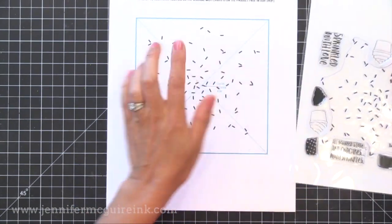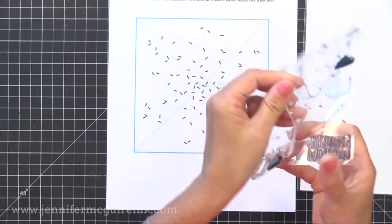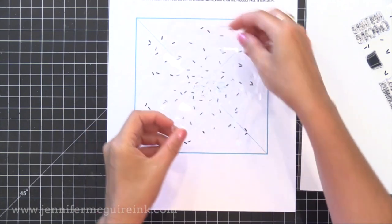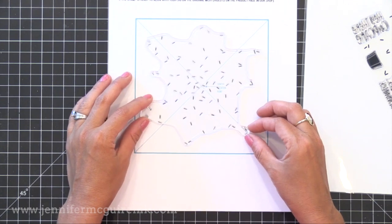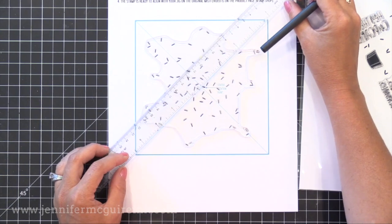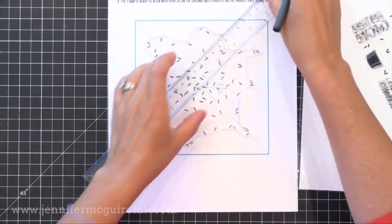Today I wanted to show you another way to do it — using a PDF that you can get on the Concord & 9th website for each Turnabout stamp. You take the stamp and line it up on the PDF, lining up the images on the stamp with the images on the paper. Once I have them lined up, I'm going to draw a line that lines up with the X that you see on the paper.